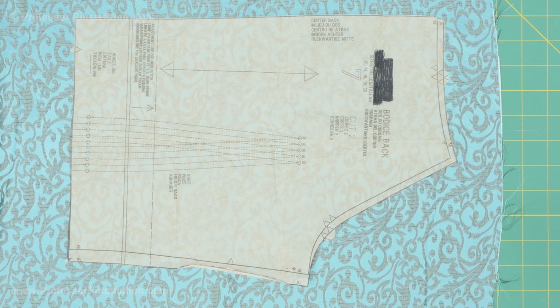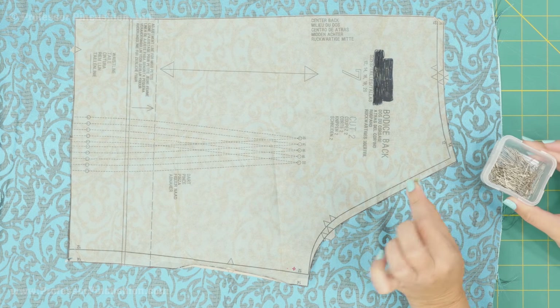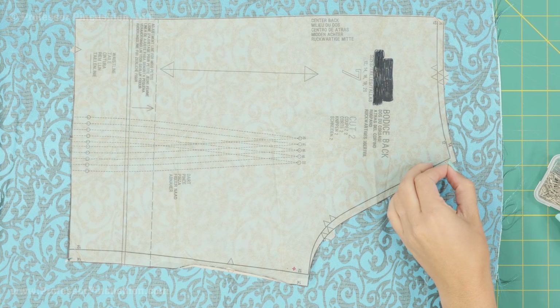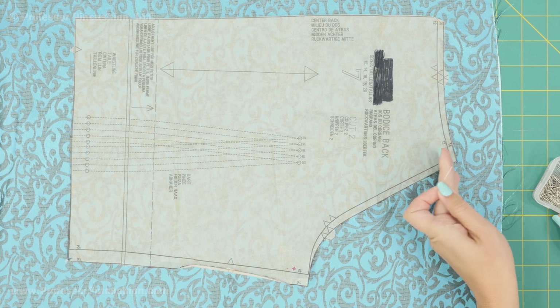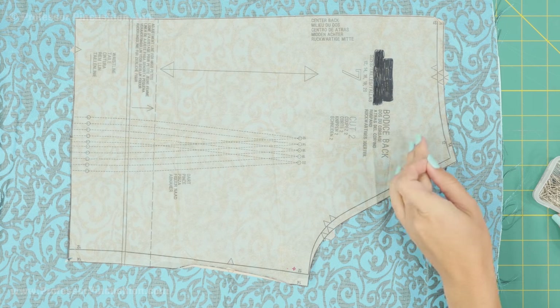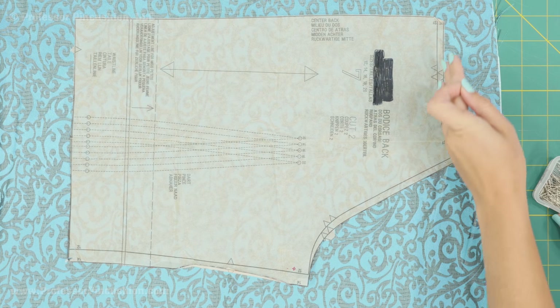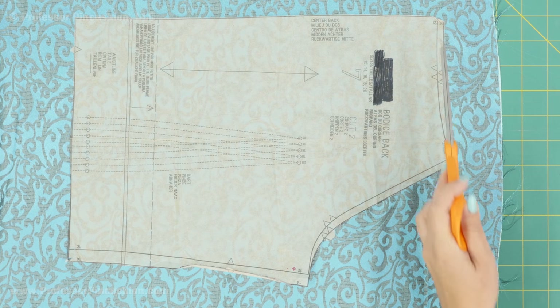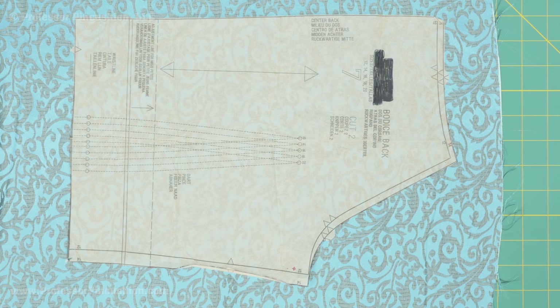Now if you do want to use straight pins, you can use silk or pleating pins — they're really sharp. Pin around the perimeter but just make sure that you're pinning inside the seam allowance. I'm not pinning inside the body of the pattern but more on the outside edge as far as I can get. Then after you pin it you can use scissors and carefully cut around the whole piece.